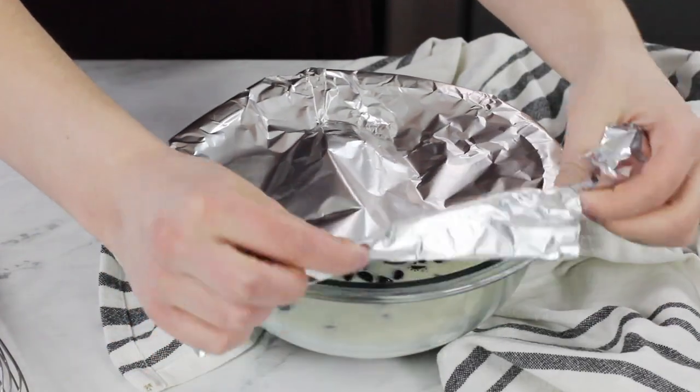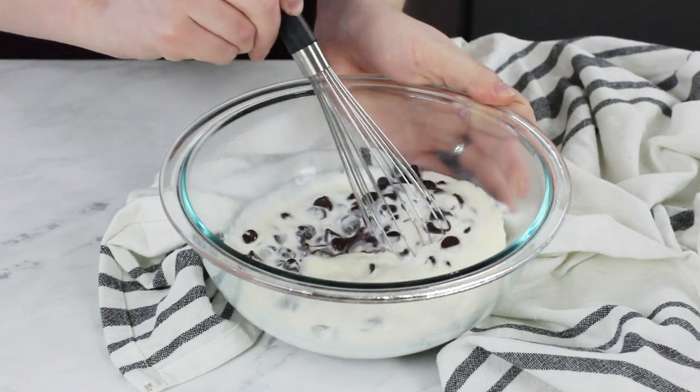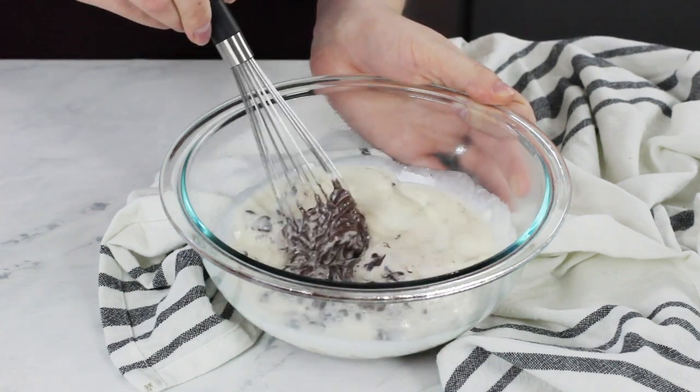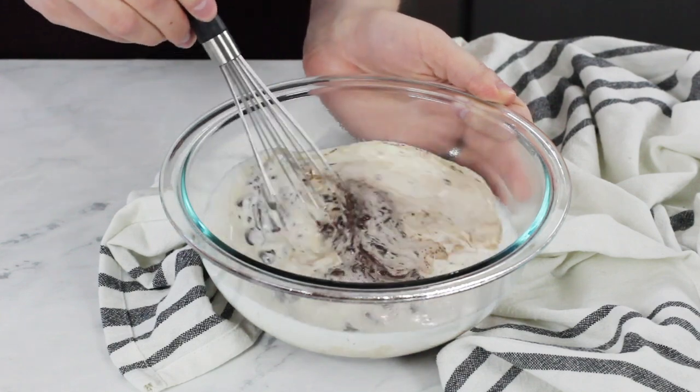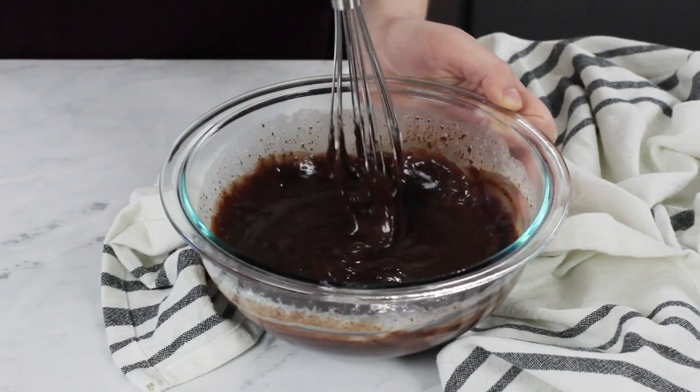Once three to five minutes has passed, remove the aluminum foil and use a whisk to stir. Start gradually from the center and slowly move outward. It may look a little piecey right now — don't panic, just keep slowly whisking until the mixture is smooth and silky. Just like with the first method, this will be thin at first but will thicken up as it sets, so pour it over your cake while it's still more liquidy and it'll firm up as it cools.